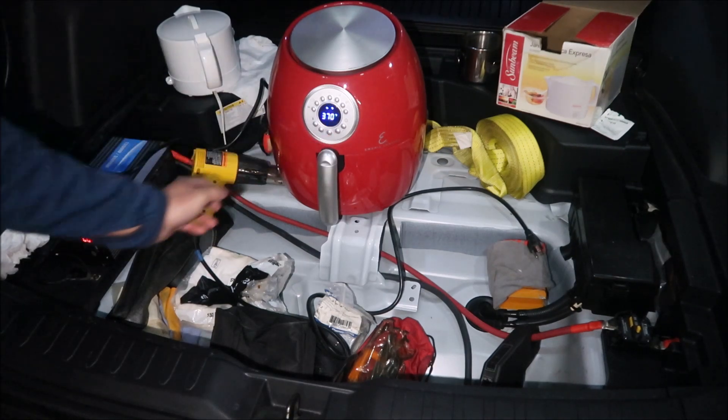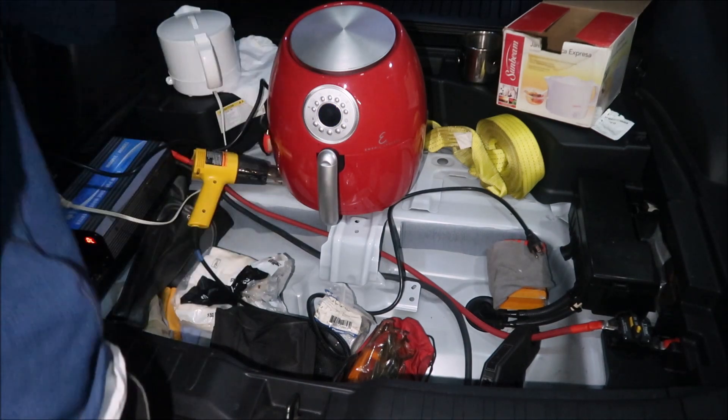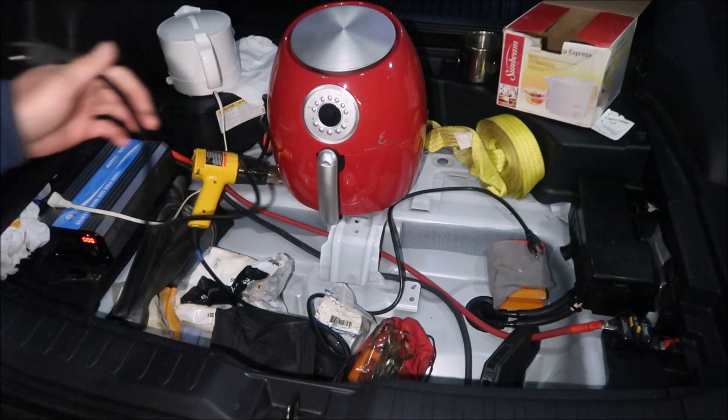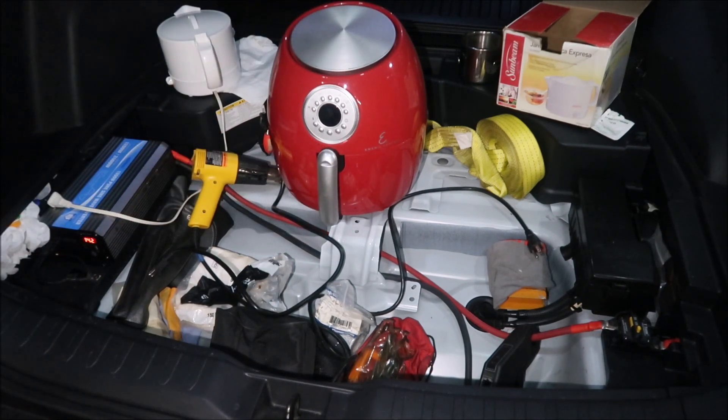Overload! It didn't run at all. It overloaded again immediately. So 1700 watts is a no-go — air fryer is a no-go. You're not taking an air fryer camping with this. I don't even think my generator could handle that — my generator only does 1600 watts anyway.